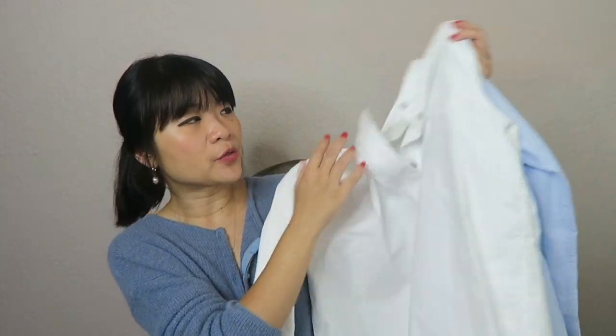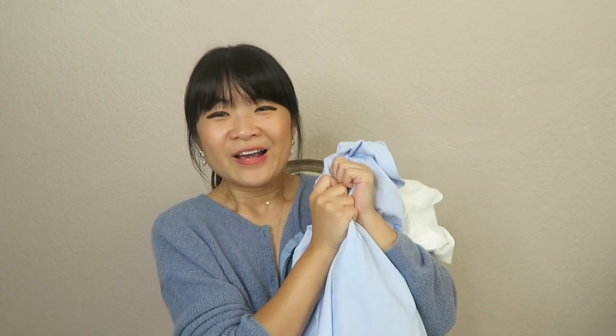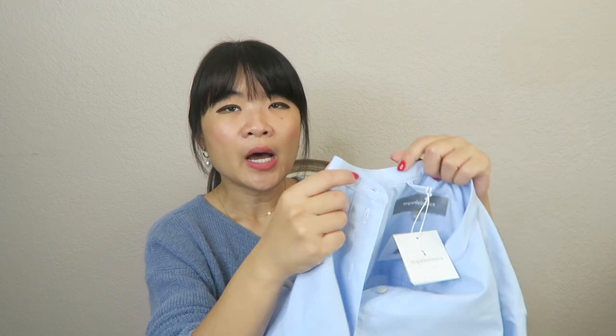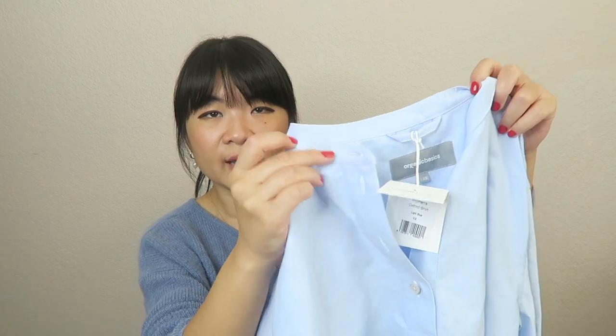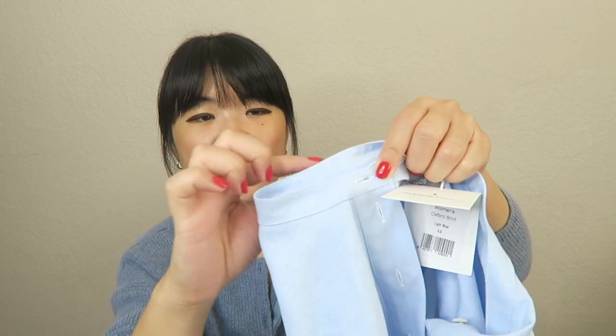I got the Oxford shirt in both white and a light blue color, and I can't tell you how much I love these. I love all the items I get from Organic Basics but these ones truly blew me away. The Oxford shirt is very classic. It has a banded mandarin collar — not the little square collars or Peter Pan collars, just a simple banded mandarin collar with a thin band.